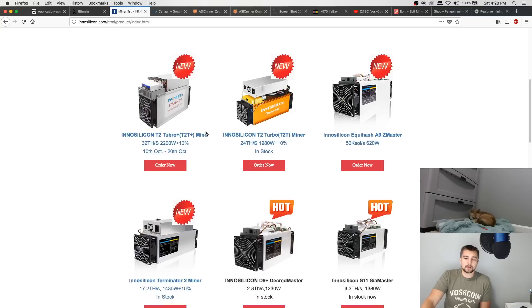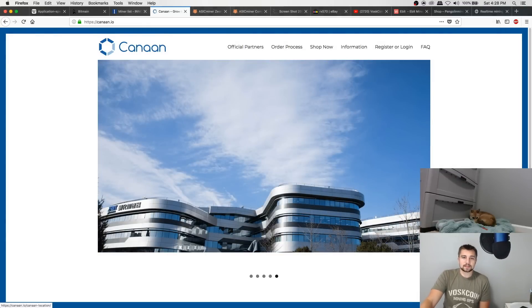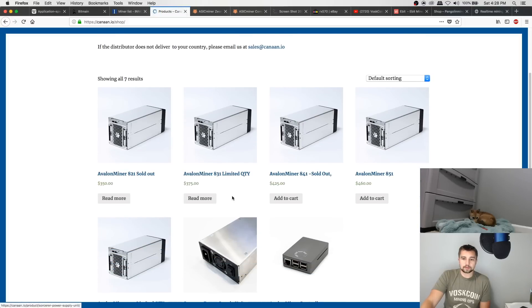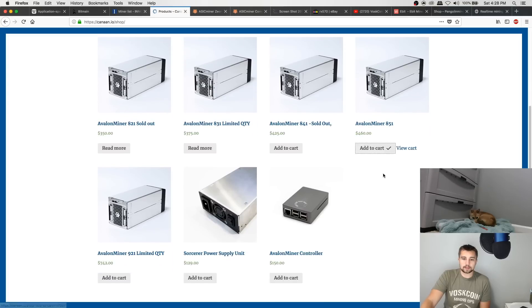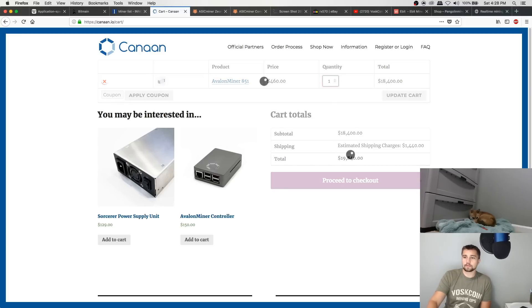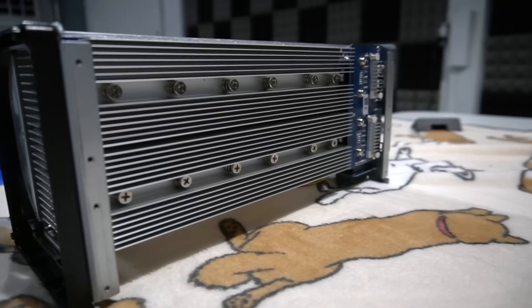Sometimes it's difficult to get less than one miner from Inosilicon, but they've recently opened up their order limits a lot. Canaan still totally sucks. I mean, we come over here to their shop - watch this. What's the lowest unit I can get? Sold out. Limited quantity. I accidentally added 40 to my cart - minimum order quantity of 40. That's why they put that many in the cart automatically. So there you have it.